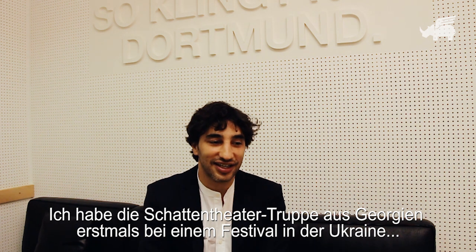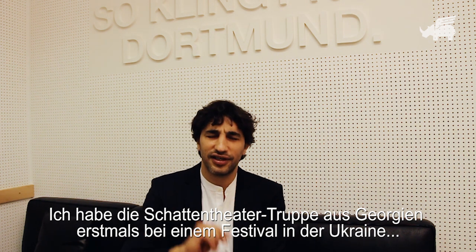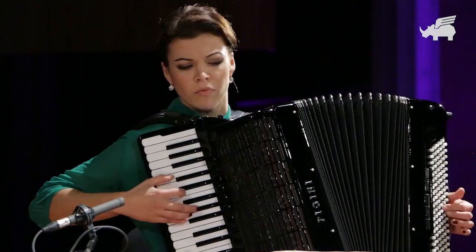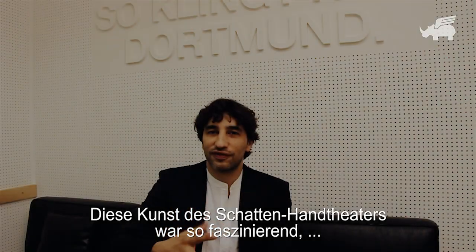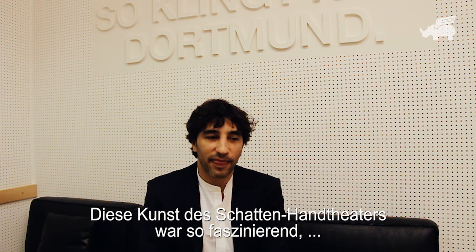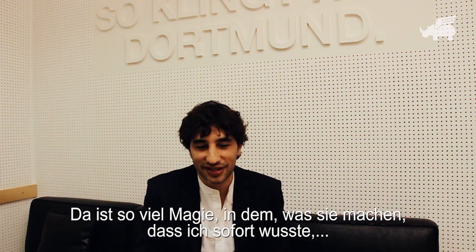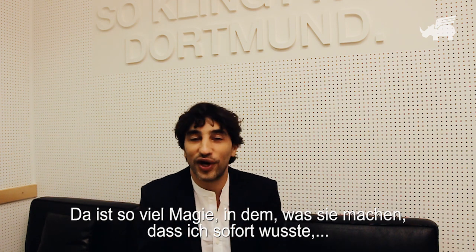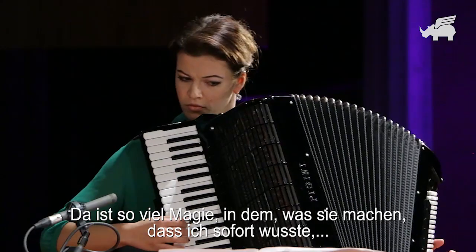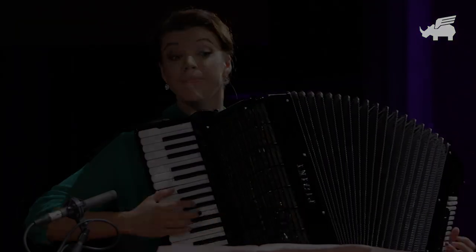I first met the group of the shadow theater from Georgia at a festival in Ukraine about 10 years ago. This art of shadow theater, hand theater, was so fascinating that I felt immediately like a kid again. There is so much magic in what they do that from the very first instant I saw them, I knew I wanted to do something with them.